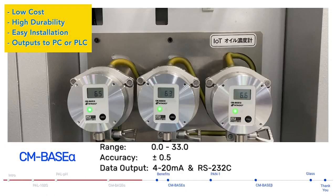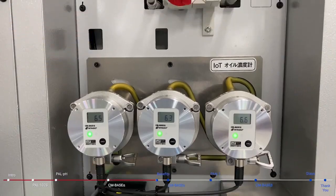This model can output data as either 4 to 20 milliamp or RS-232C to a PLC or programmable logic controller. This instrument is really in line with the world's trend towards automation and IoT, making it a perfect upgrade from a handheld refractometer.